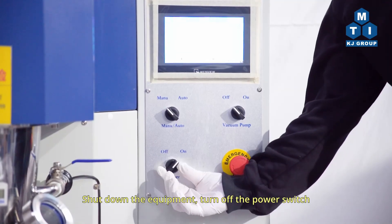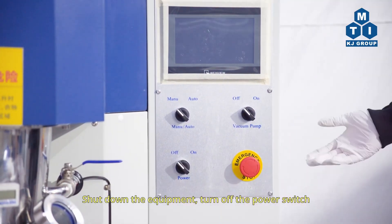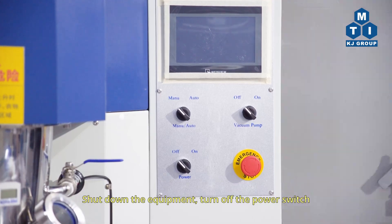Shut down the equipment and turn off the power switch. MTI — the leading provider of scientific equipment for material research.